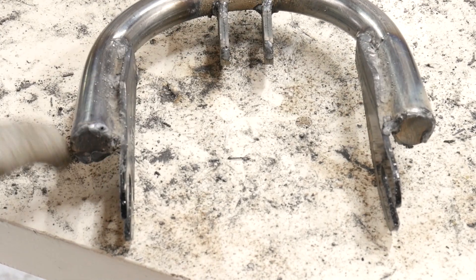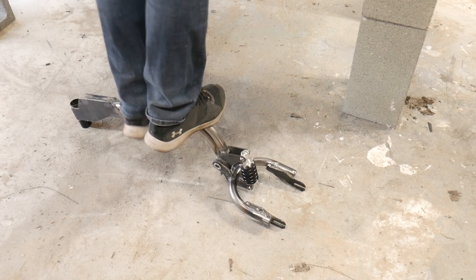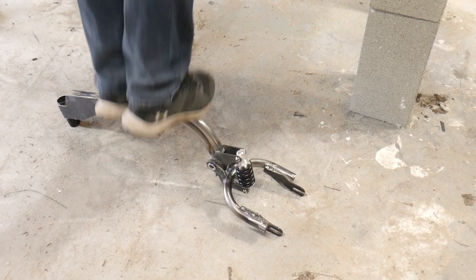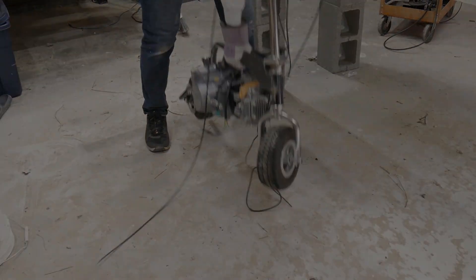You'd think my welds would be getting better over time, but holy hell. Here I am testing the suspension — it is very stiff. On the plus side, the scooter is very light. Hopefully with the engine on there the suspension works better.